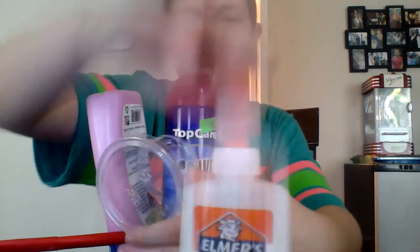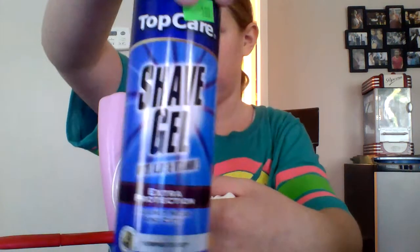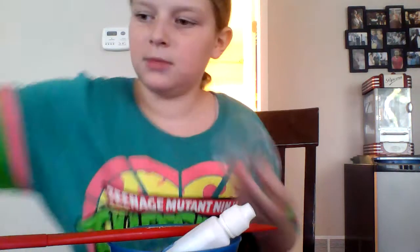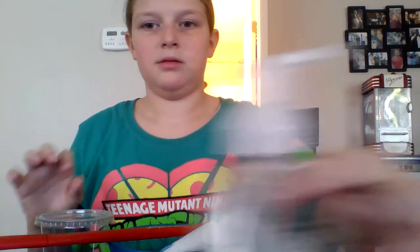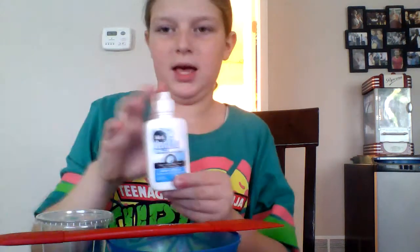Some white glue. You'll be needing shaving gel. Lotion — I'm using baby lotion, which is almost gone, so I'm using the rest of it on you guys. Foaming hand soap. Baking soda. Contact solution. I'm not using borax in this recipe because baking soda and contact solution works best for this one. You will also need a container to store it, a spatula or something to mix with, and a bowl or plate to mix in.